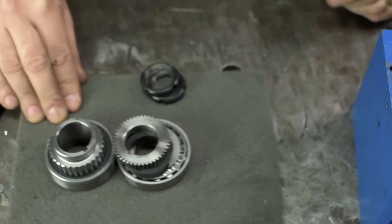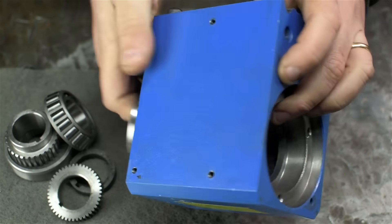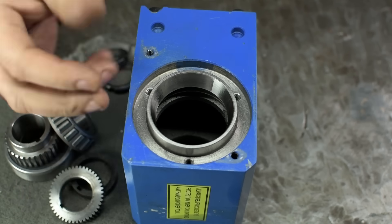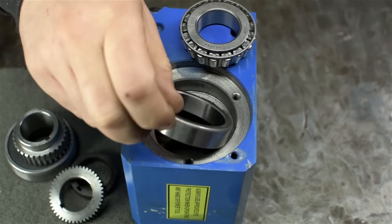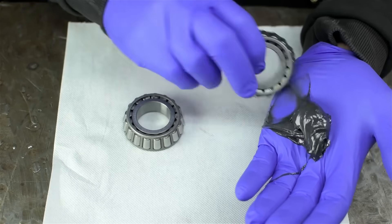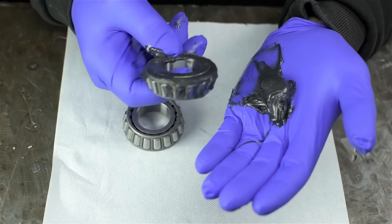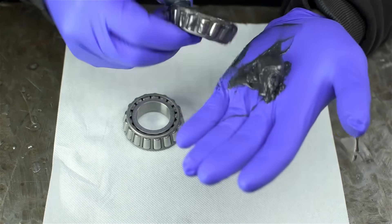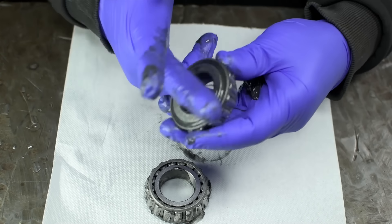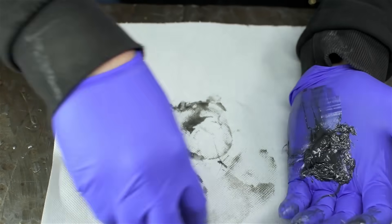The next step is to push the outer tapered race into the headstock, then do the same on the other side. Be careful that the taper is pointing the right direction — it's bell-mouthed out so you can drop the bearing in. Bigger side of the taper goes out. Open bearings like this require lubrication. For a spindle application I'd prefer oil in there, but the headstock isn't really built for oil. Failing that, I'm using some lithium moly grease — probably a little heavier than ideal, but it's what I've got. I want about a 40–50 percent fill, not packed like a wheel bearing.